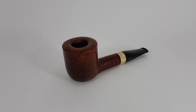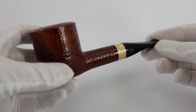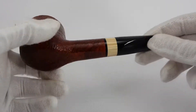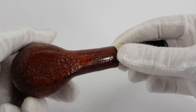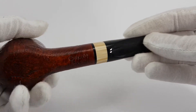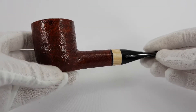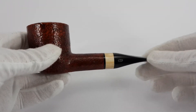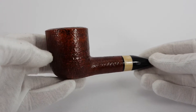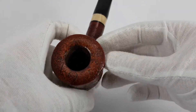This is an update of an existing listing. We have a French Chacom made Goliath pipe. The only inscription is on the bottom, which says Chacom Goliath. The name says it all — this is an oversized pipe, as you can see, a straight billiard shape with a very large bowl, a huge bowl to be exact.